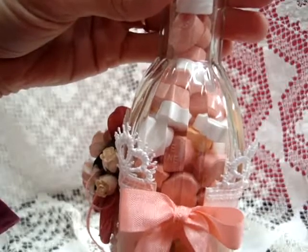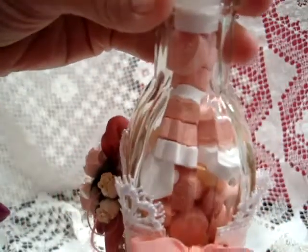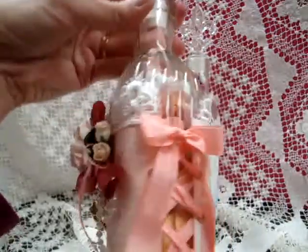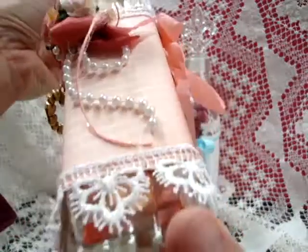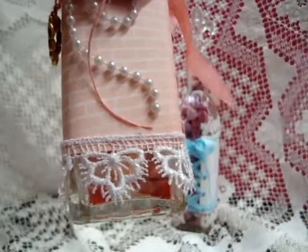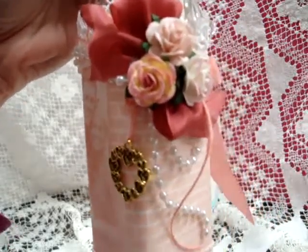Inside, I wanted the candies to coordinate with the colors, so I bought a package of Sweet Tart conversation hearts but just took out the peach, salmon pink, and white ones and put them in there. On the top and bottom I used some pure white lace, LAC0000029, all around the bottom edge and also all around the top edge.